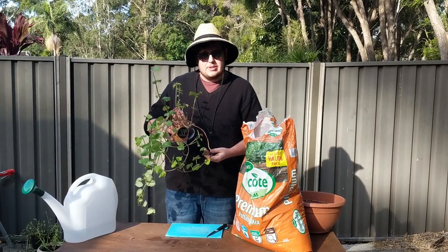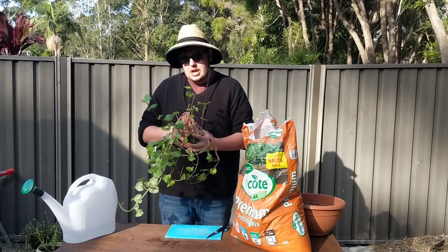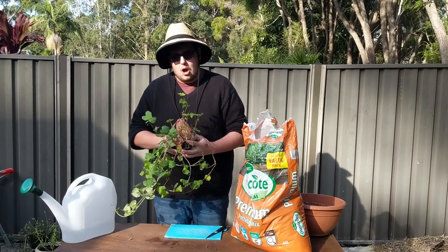Today I'm going to be repotting this sweet potato. I found it in the back of the pantry about three weeks ago, got it in some water, and now it's ready to go into a pot.